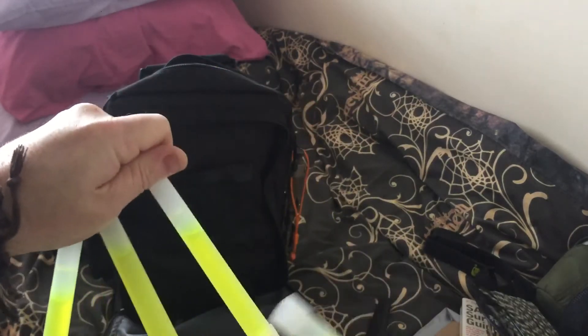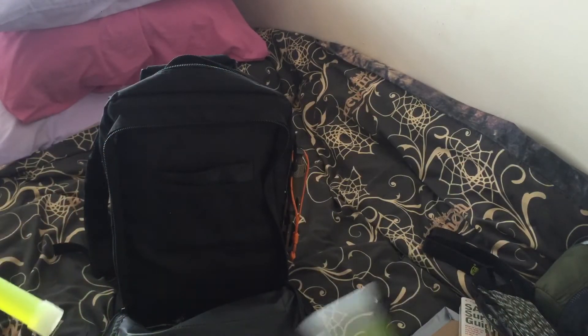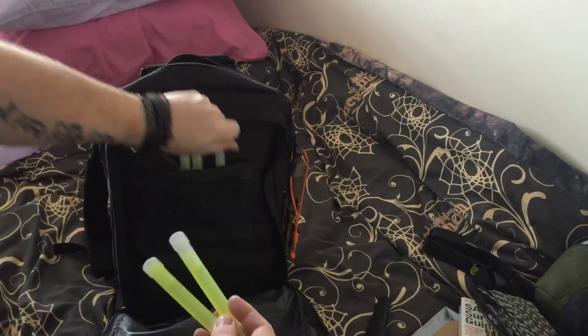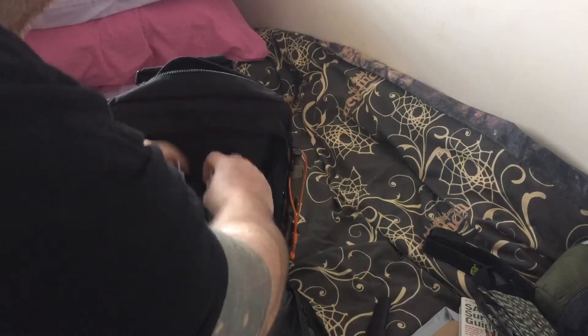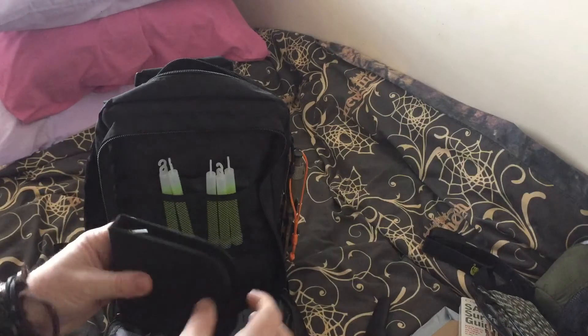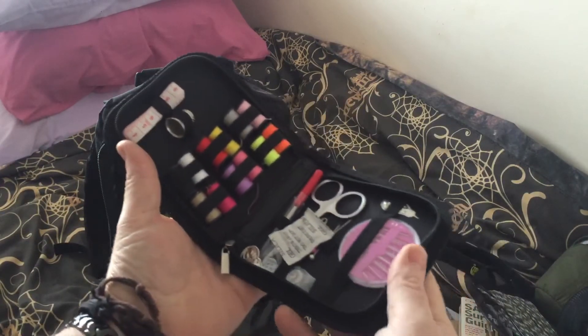I got glow sticks — shake them up, snap them, stick them on the end of a paracord, spin them around and start a big party going. There's loads of room in this bag — pockets there, pockets in the back. I got myself a little sewing kit.